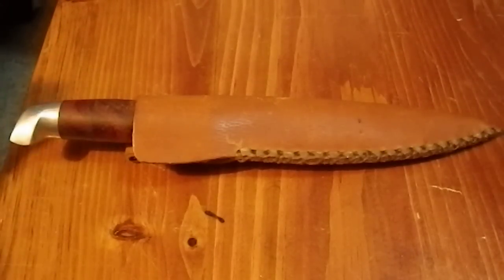Greetings YouTube. Today I'm going to show off an unknown hunting knife which I believe is of German manufacture.